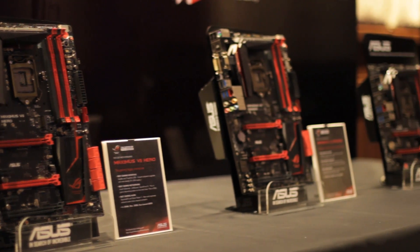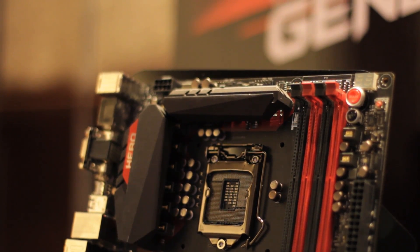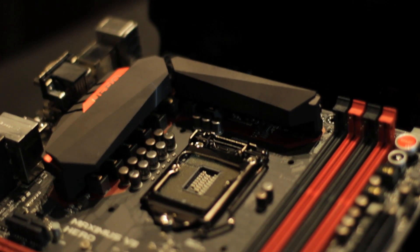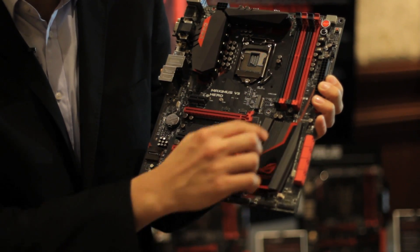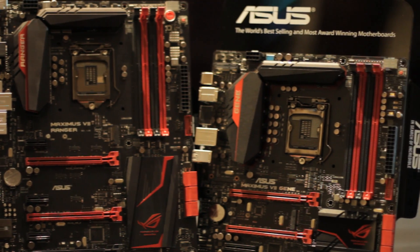For this generation, we worked with the ASUS Design Center to create a brand new look. As you can see from the Maximus 7 Hero motherboard, from the edge of the PCIe slots and the memory slots, we have removed the white colors and made it pure red or pure black. We have also embedded an LED light into the heat sink, so the entire nameplate is a plastic lens that glows. And if you look carefully, we added red drawings around the VRM zone and around the PCH — this is the first time you see it on a motherboard, and it looks really beautiful.